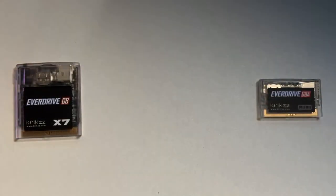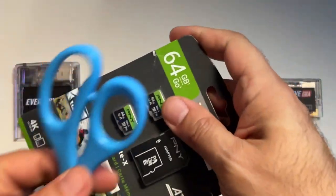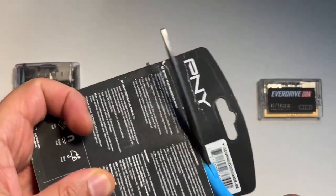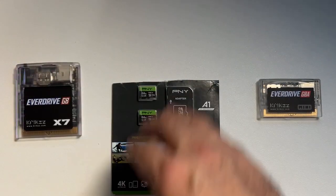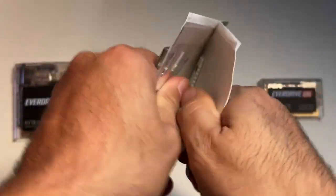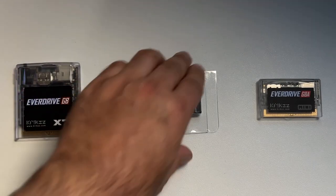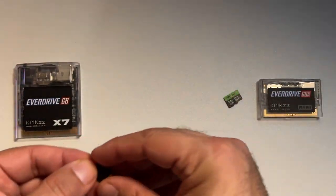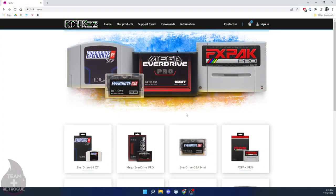These PNY micro SD cards come with some really solid cardboard packaging, so let me just grab my scissors and make short work of this. Now we just need to take these SD cards out and plug them into our computer, because we need to set up the operating system that the flash carts will run off of.